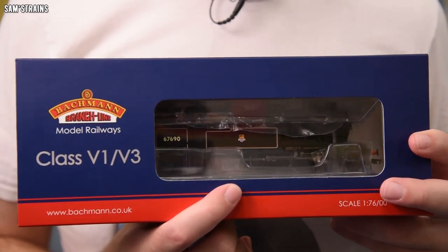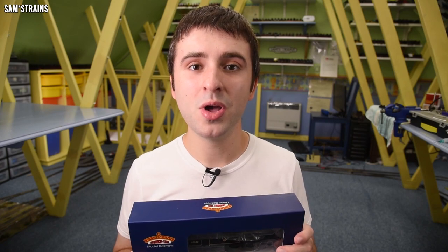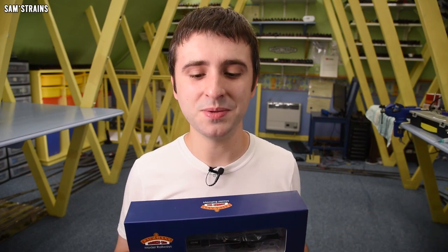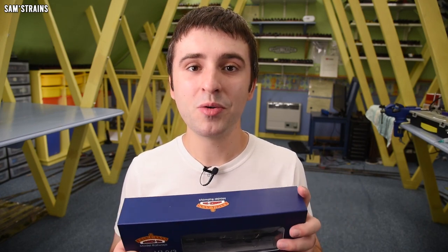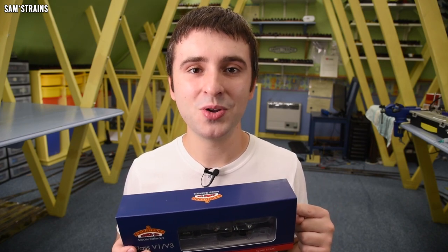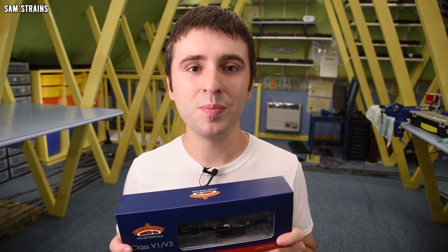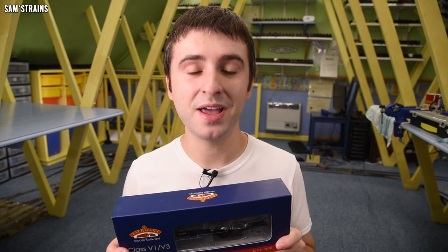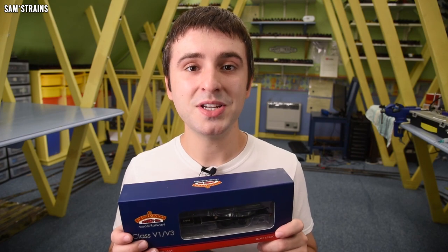I know it had an RRP of £129.95 and it's been sold at all sorts of different prices — 90 to 95 pounds is about the going rate at the moment. Importantly, the box says this is DCC ready, so it's probably not still going to be split chassis. Bachmann must have redesigned the chassis, which is very good because previously a beautiful looking loco was spoiled by the poor mechanism.